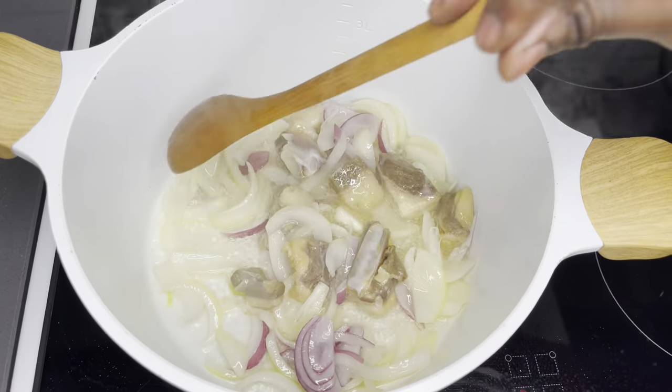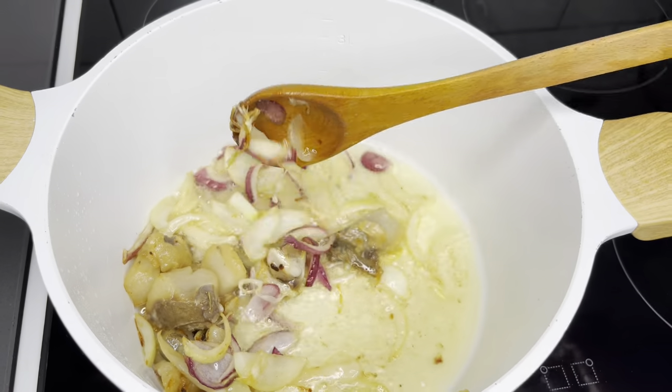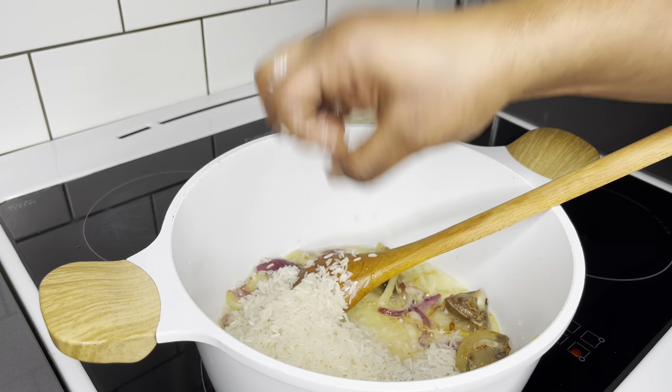Just in case tole beef is new to your ears — it is where we cure our lamb, beef, or even goat meat. I have a recipe for this and I will link it right here for you to watch.